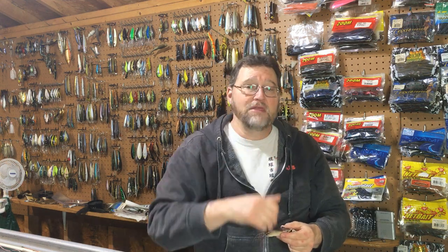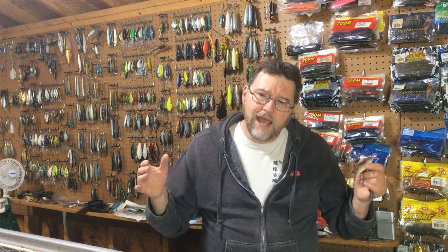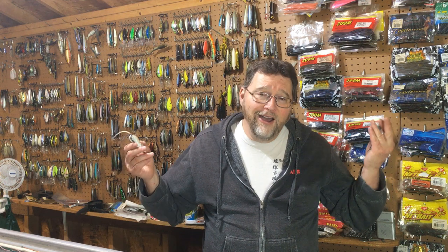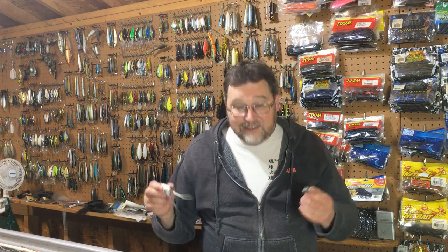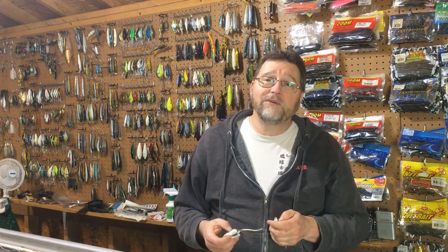Hope you liked the video. If you did, give me that thumbs up and don't forget to subscribe if you haven't done so already — that helps me get this content in front of more people. We should be getting out on the water more as temperatures go up, so we'll have more videos from on the water. We're going to continue the Topwater Tuesday series because I've got more to go through — more frog baits, more mouse baits, and some hard baits we haven't covered yet. I love topwater fishing; I've been doing it since I was five years old.